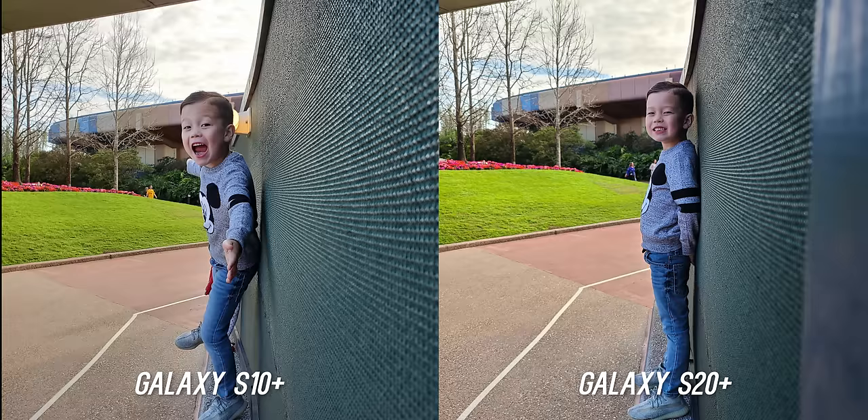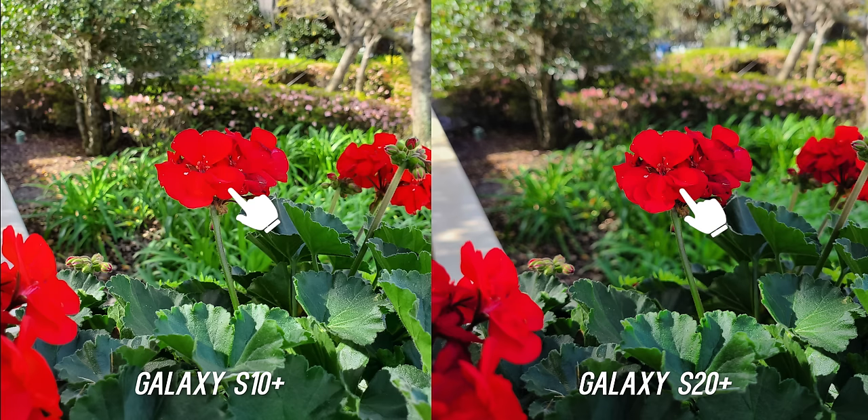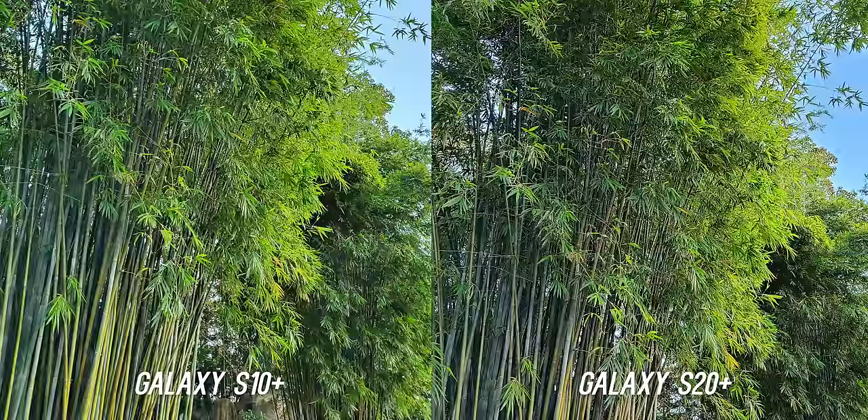Second is the improvements in dynamic range. While it's not a huge leap, there are some scenarios where HDR processing shows improvement with better balance in highlights and shadow details without clipping. Don't get me wrong, it does go back and forth where the S10 Plus sometimes just looks better, which is weird, but generally you will see an improvement in the HDR processing.